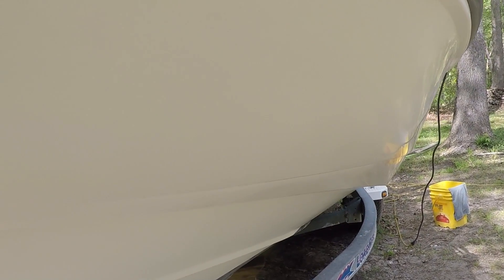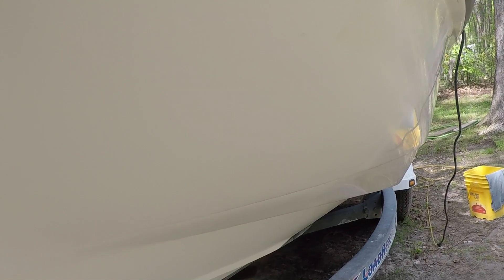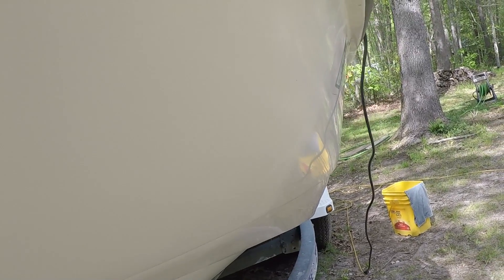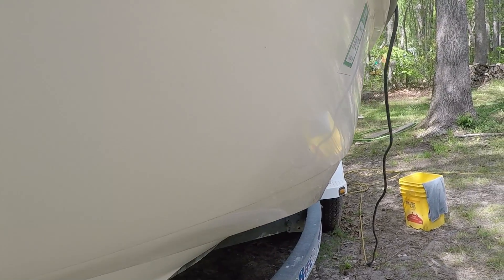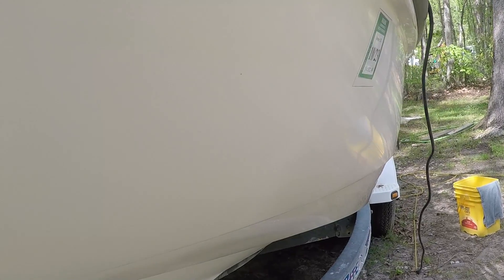I really wanted to capture this — you can see the difference between where it's not compounded and where it's been compounded. What a huge difference. When I saw this I wanted to bring out another camera just to show you exactly how much shine the compound brings out.